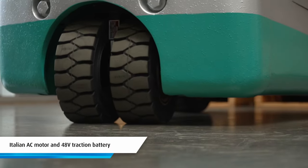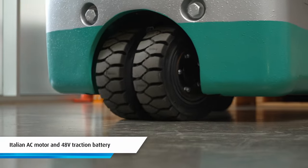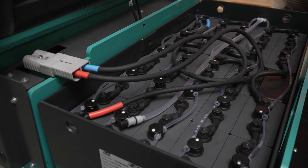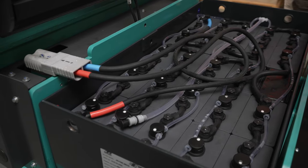It has AC Italian motors and technology as well as a 48 volt traction battery power source. It also has the option of a 48 volt lithium-ion battery power source.